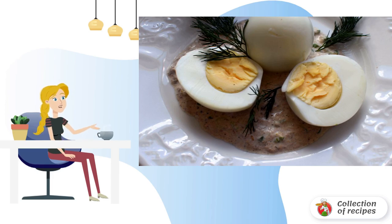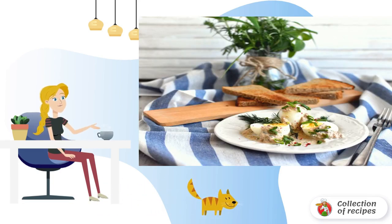Pour a little sauce on a plate and lay the eggs, two pieces per serving. Pour the sauce over the top, sprinkle with herbs, and garnish with pink pepper. Serve the eggs with tuna sauce and dried slices of bread.